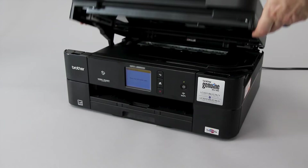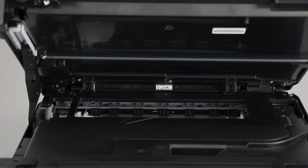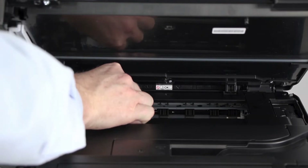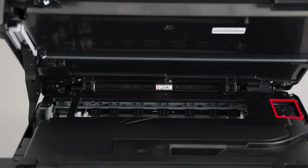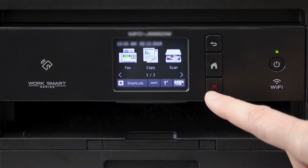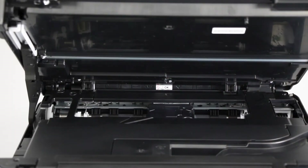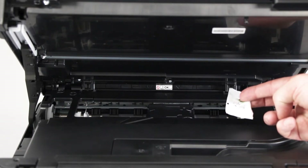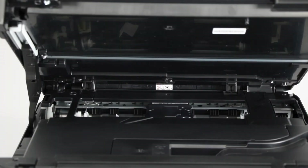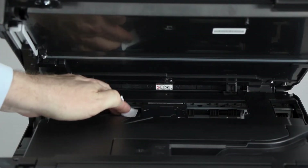We will begin by opening the scanner cover. Check the platen area and remove any ripped paper or other obstructions. If the printhead is in the locked position on the right side of the platen, press and hold the red X on the control panel for 5 seconds. When the printhead moves to the center, check the right side of the platen for jammed paper. Gently slide the printhead left and right, and check for paper scraps trapped underneath the printhead.